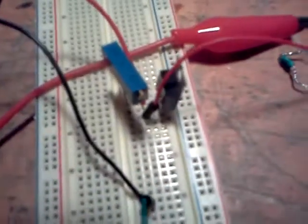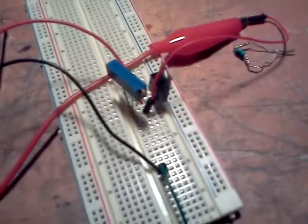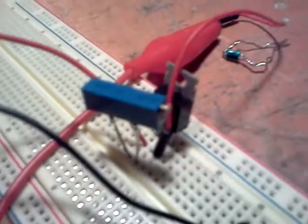Real basic driver circuit, just an LM317 voltage regulator and a trim pot here. Real rough setup right now, but eventually I'll have it in an enclosure pretty soon.